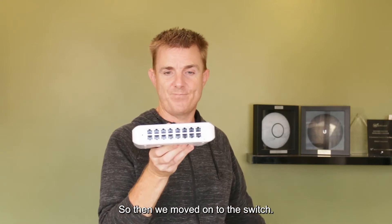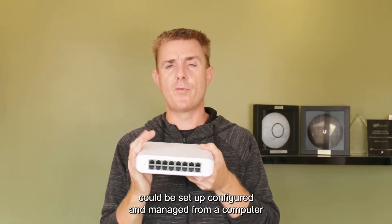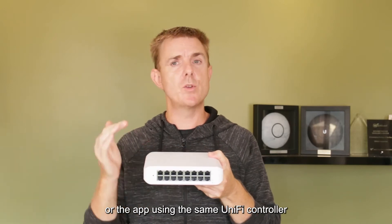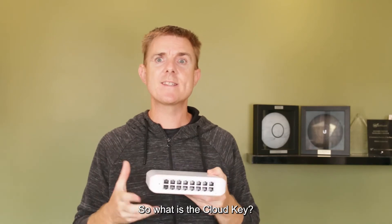The switch can also be configured and managed from a computer or the app using the same UniFi controller, or you can use the cloud key. So what is the cloud key?